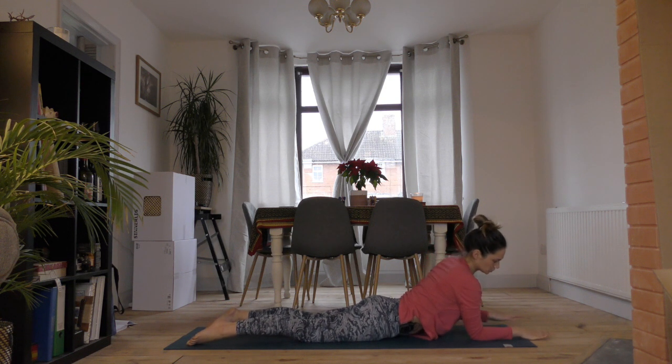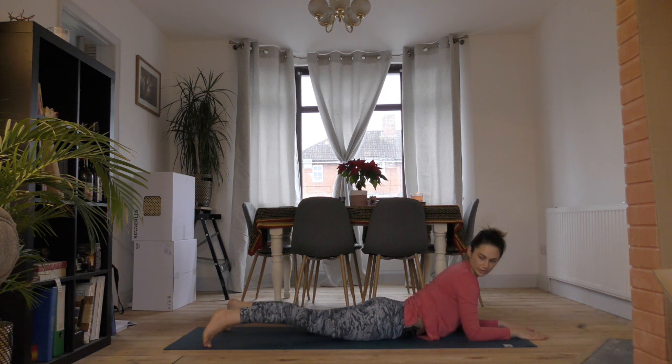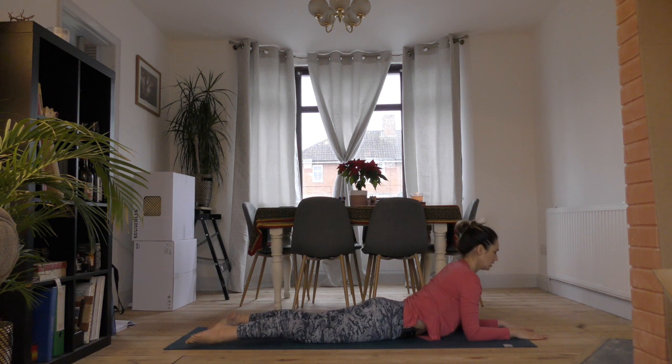Stack your elbows underneath your shoulders and keep your fingers facing forward. You might want to bring your feet a little bit wider than hip distance, with the fronts of your feet on the mat. Think about drawing the roof of your mouth up towards the ceiling. As best you can, see if you can direct your breath right into the bottom of your belly, expanding your belly space and your lower back space from the inside out.